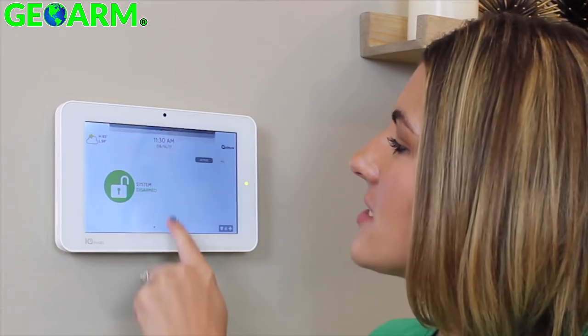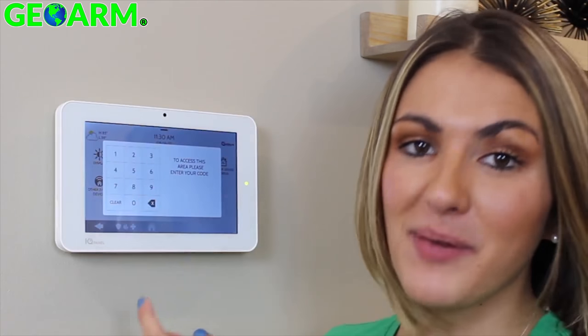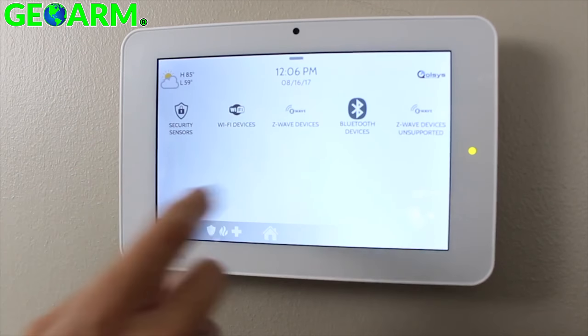Before we pair a phone with the IQ panel, we need to enable Bluetooth. To do this, swipe down on your settings tray, go to Settings, Advanced Settings, type in your installer code, and go to Installation, Devices, and Bluetooth Devices.